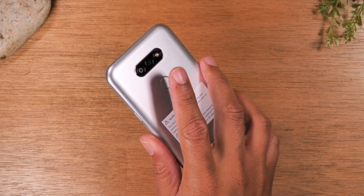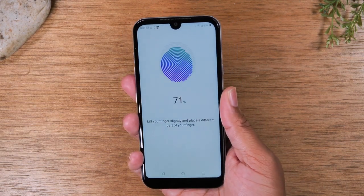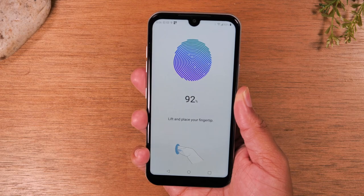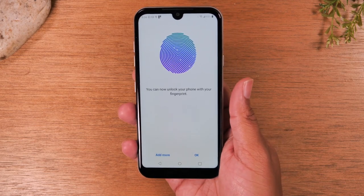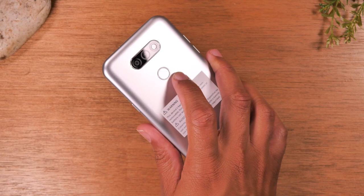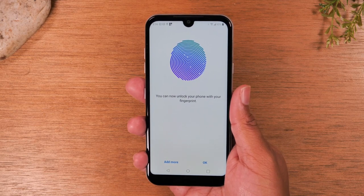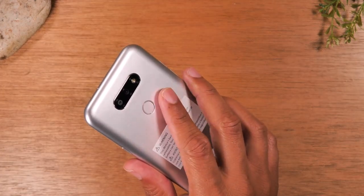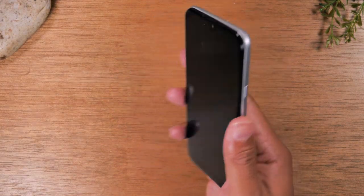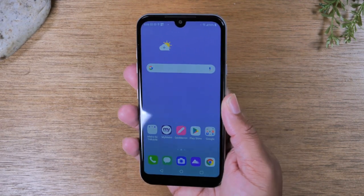All you do is lift your finger and put it back down on the sensor, moving the position so it can get a feel for all areas of your finger. Once set up, you're ready. I encourage you to program multiple fingers — for example, a pointer finger on each hand — so you can unlock the phone whether you pick it up with your right or left hand. Now if I put the phone to sleep, take my finger, and put it on the sensor, it will automatically wake up the phone.